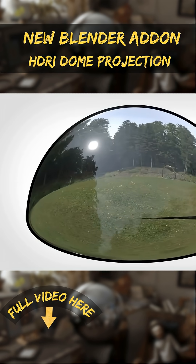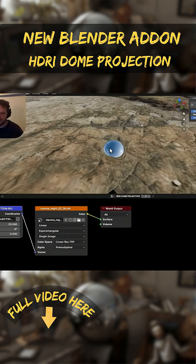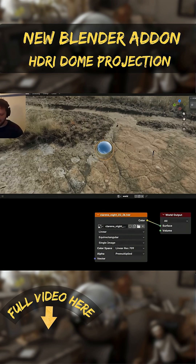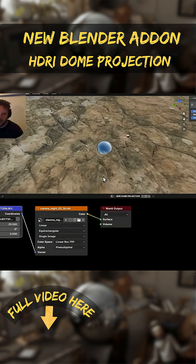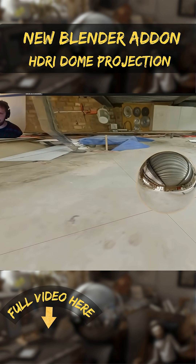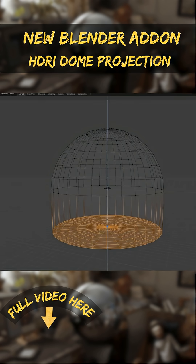It sets up the world shader so that you'll get accurate ground lighting and reflections from the HDRIs, a correct sense of scale, without needing actual ground geometry. Your object will cast realistic shadows on a visible ground that matches the HDRI, and reflections will hit that ground as they should, making the object look like it is truly in the environment.